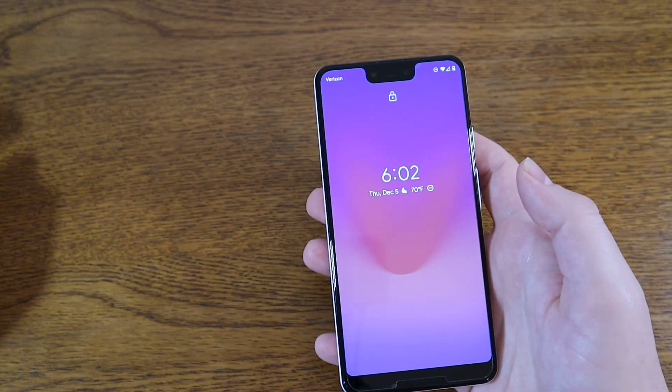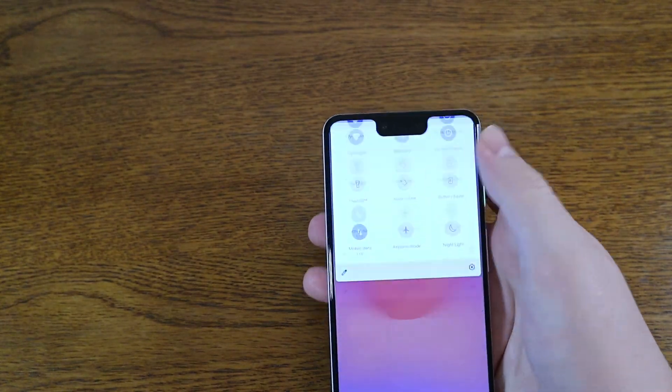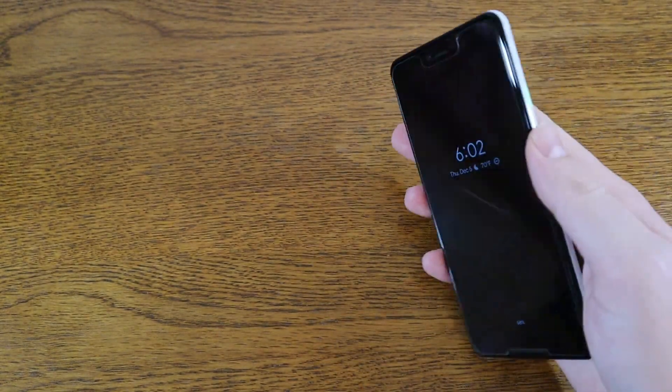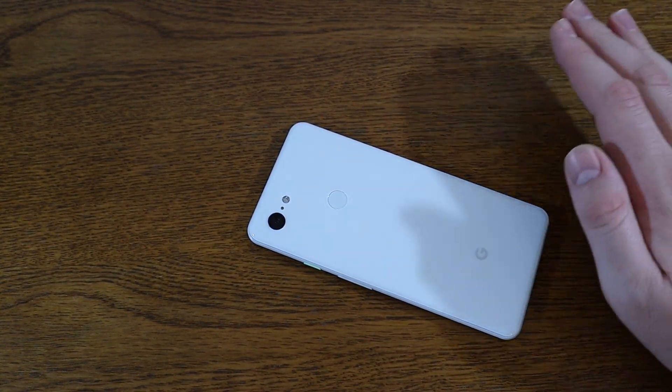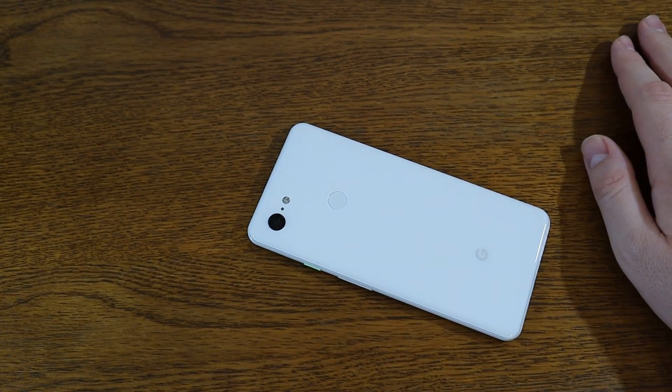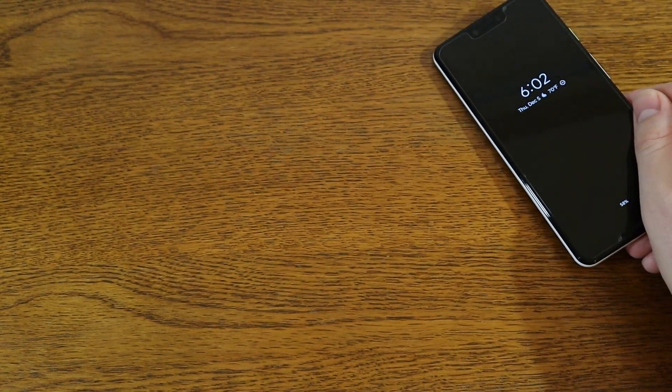Now we're going to go over how to turn on Flip to Shh. Basically what that means is if you flip over your Pixel phone — I believe it's Pixel 2 and above — and flip it face down on a table like this, it'll automatically put it in Do Not Disturb mode. This is nice if you're at dinner and it's just ringing and stuff like that.